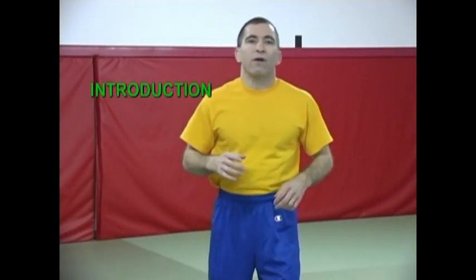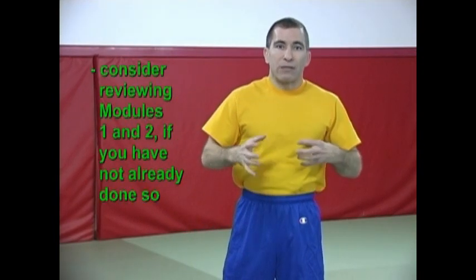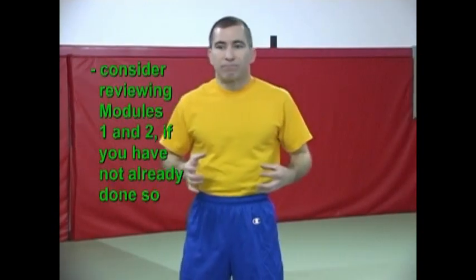In this module we're going to go over a head outside single leg takedown as well as a more traditional high crotch type takedown. I'm going to presume that you're familiar with the first module on setups, attacks, drop stepping, etc., and we're going to be moving on mostly from there. I'm also going to presume that you have some familiarity with the instructional on the double leg takedown, because there's a lot of similarity between the head outside single and the double leg takedown.